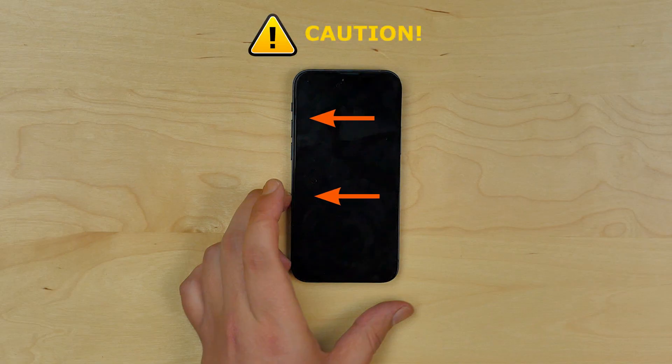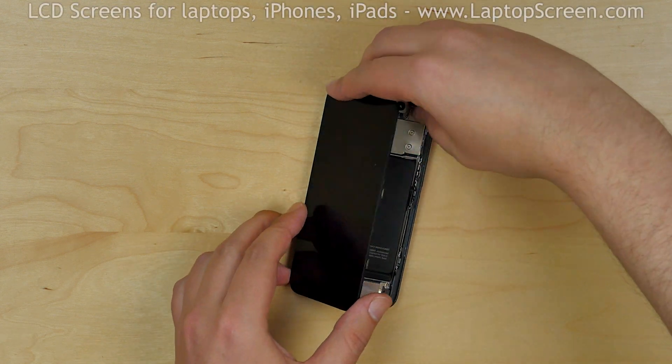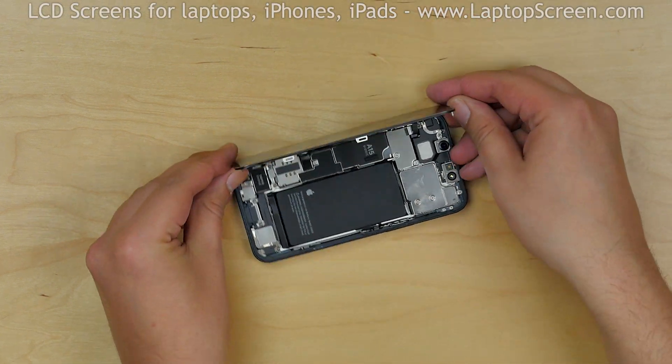Please note, there are cables located near the left edge of the phone. Keeping that in mind, open the iPhone as a book to the left side.